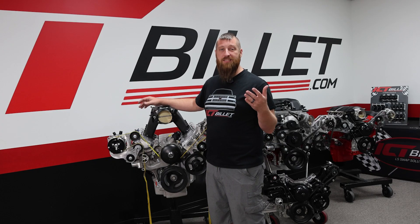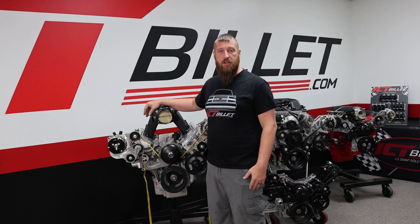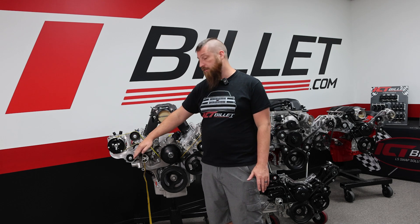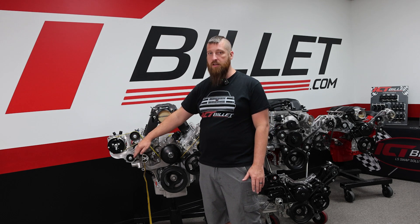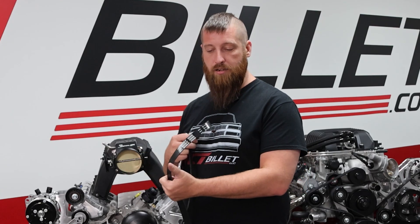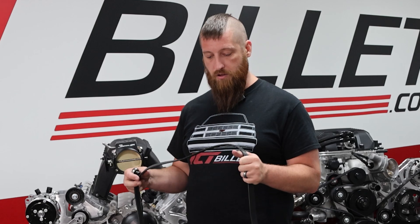Now that we have our measurement, which was 96 and a half inches, I'm going to go ahead and add an inch to that. That's going to give us a good baseline to get our tensioner in the middle of its sweep, right where we want it. So let's go find a belt. I got my belt — we prefer Gates belts here because we feel they're the most accurate belt as far as length goes. Let's go ahead and put this on.